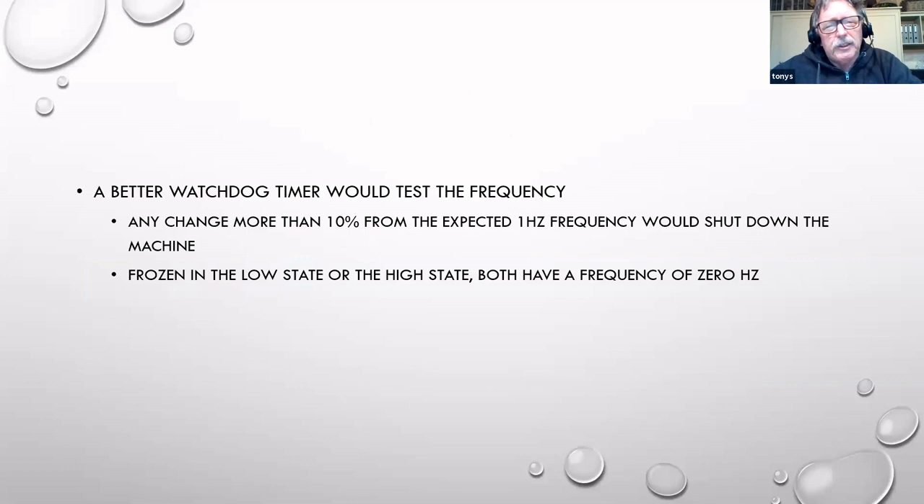There is probably a slightly better way to go about it: instead of just looking for a change of state, actually look at the frequency of the output. You could imagine failure modes where it's still giving an output but it's no longer one hertz - it's changed to five hertz or half a hertz. A better approach would be to put a frequency detector on there and look for a change of frequency.